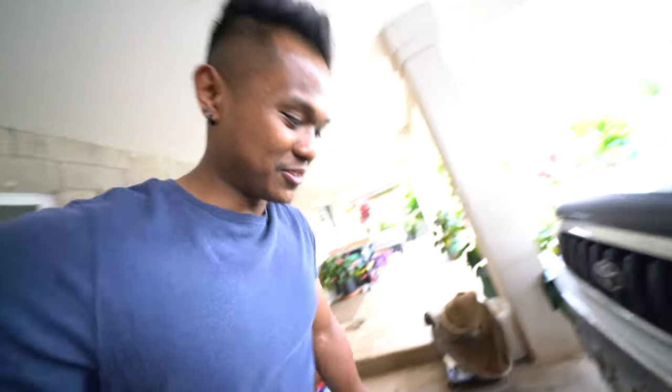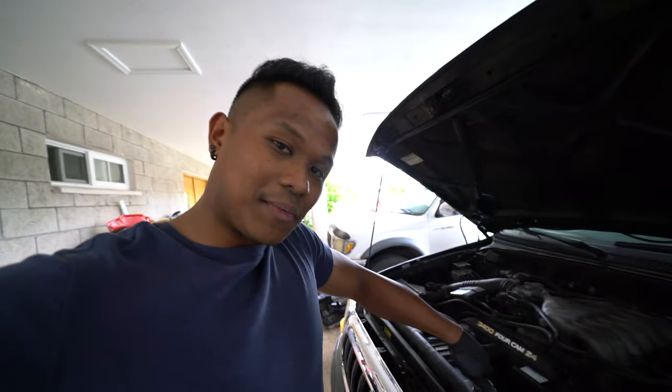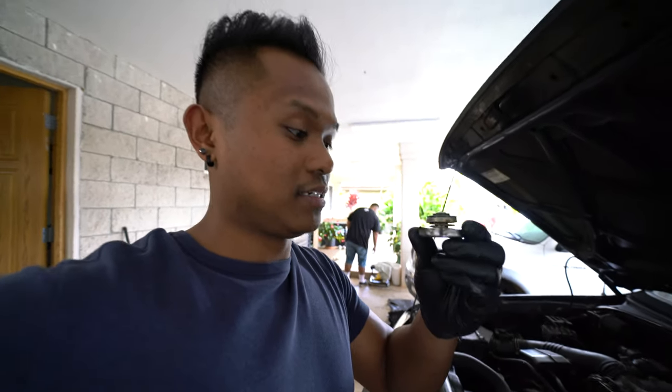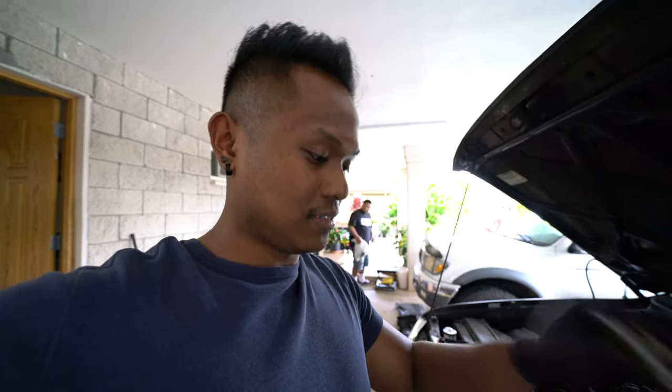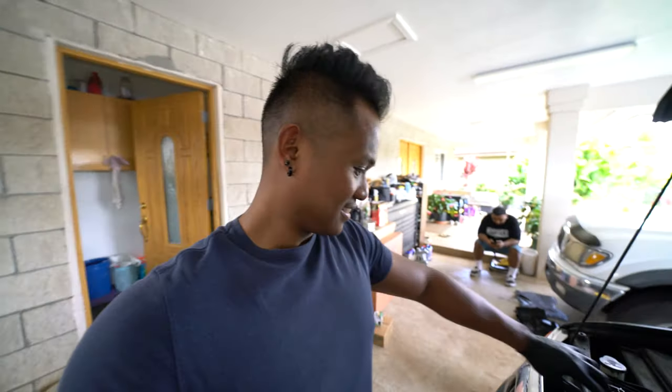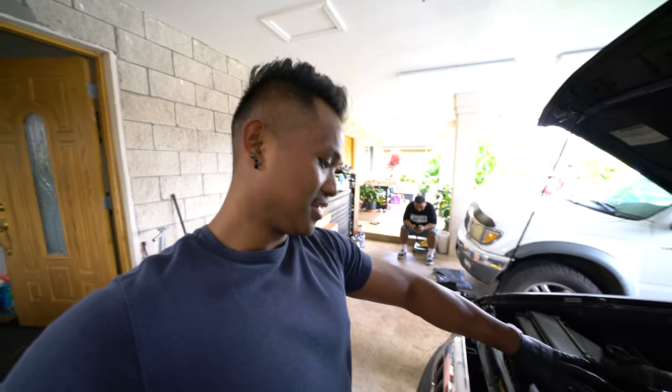Next thing we're going to do is drain the coolant — just remove the cap, make sure it's not hot, to allow for faster airflow. Probably want to replace this radiator cap too, but it's not my car so maybe later down the road. We got the coolant draining. Usually it's not always going to be an obvious coolant leak like this one — sometimes you're not going to know where it's coming from so you have to pressure test the system. Luckily this one is pretty easy to spot, so we don't have to do that.